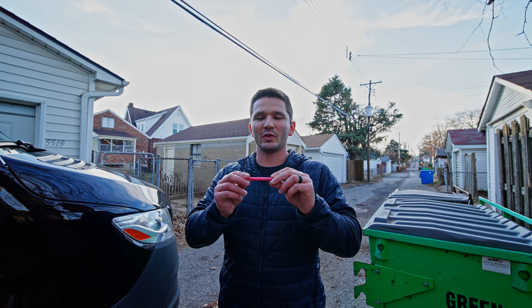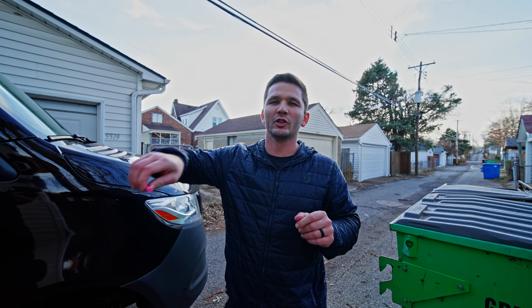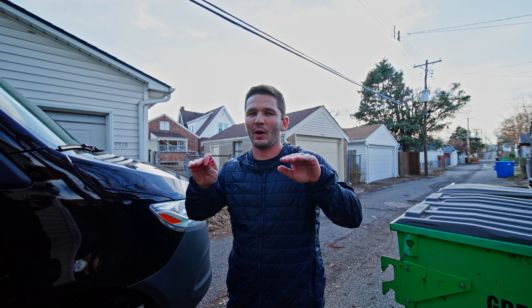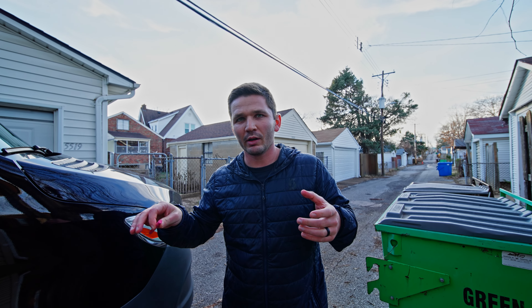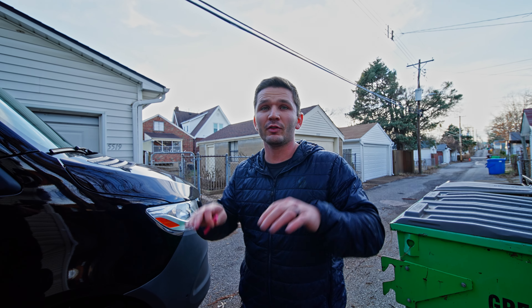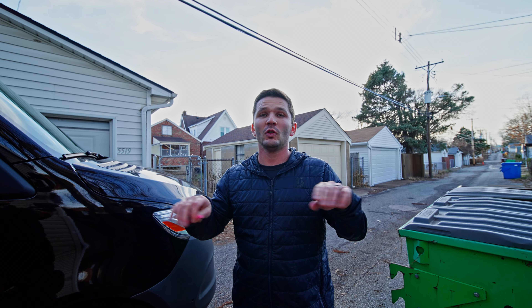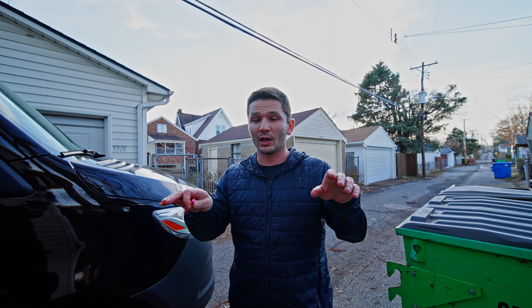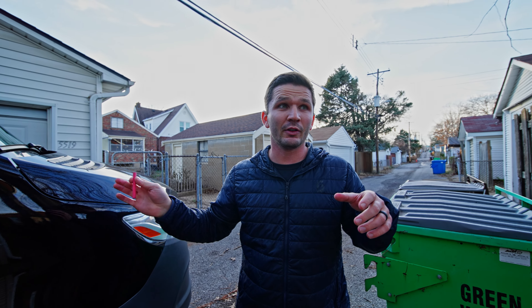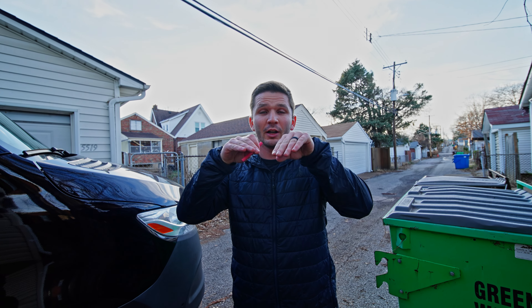The chalk test is where you take a piece of chalk and rub a line across the entire top of your tire. Ideally, to get even wear across your tread blocks, you want the chalk to be worn off all the way across the tire after you drive. If you're running door sticker pressure and your vehicle is unloaded, chances are the chalk at the edges won't be worn off but the chalk at the center will, and that's going to lead to uneven wear.